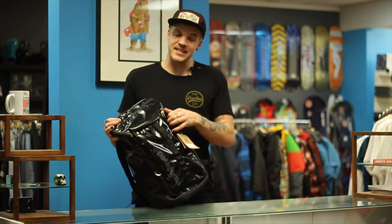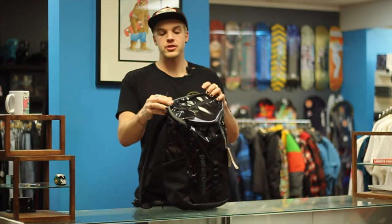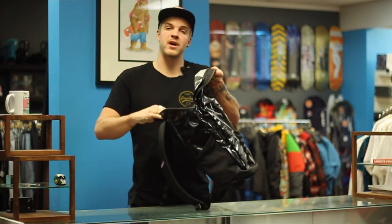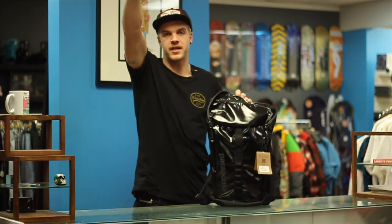Guys, thanks so much for watching, this is Levi, I am from Shred Shop. Comment below with things or ways that you would pack your 25 liter Black Hole, and yeah, have a good one, see you guys later, peace.